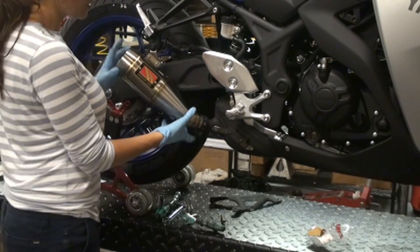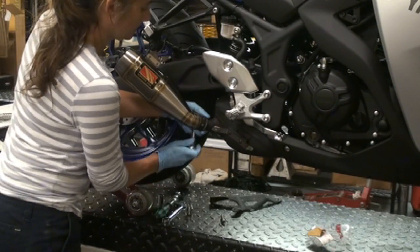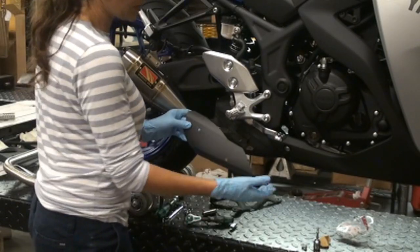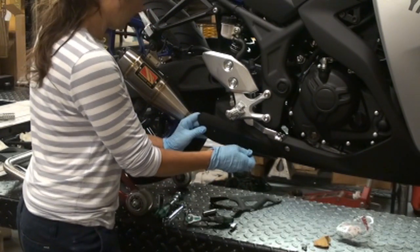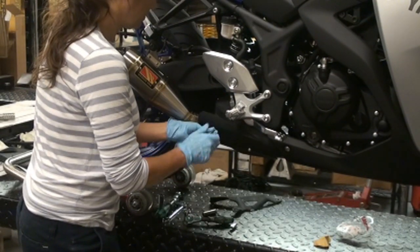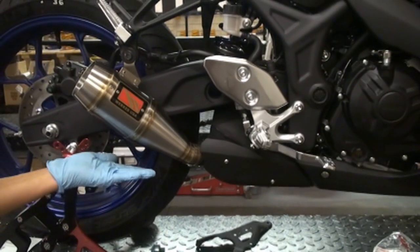Once you've gotten that tightened down, give it a little wiggle, and then the next step is to tighten down the clamp. Then install the included heat shield using the supplied bolts. And here's what it looks like installed on the bike.